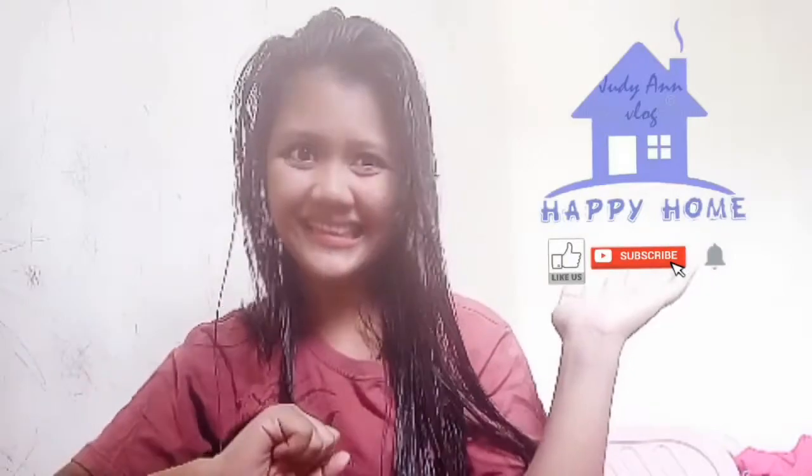Hello guys! Welcome back to my channel! For today's video, maglaluto tayo ng adobong bahay guya ng manok.